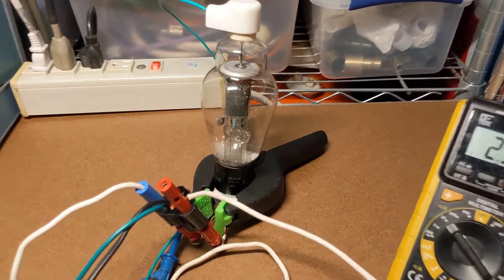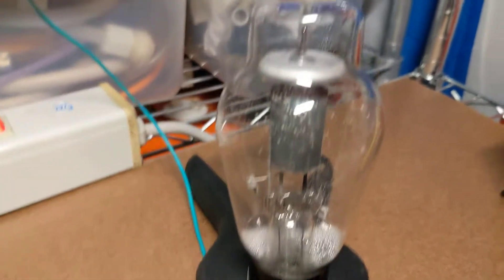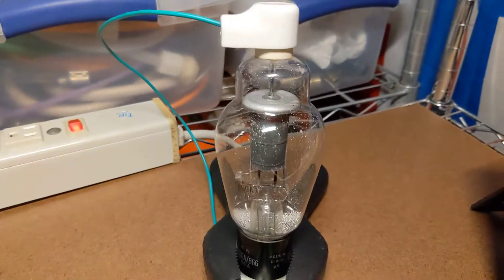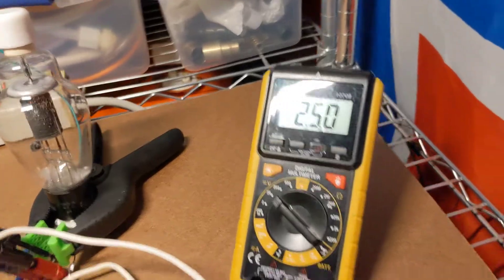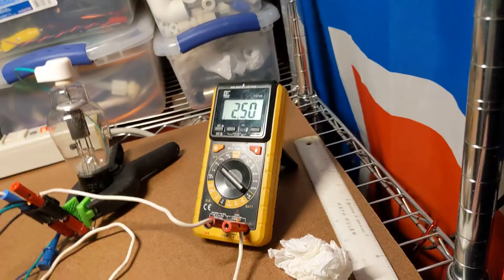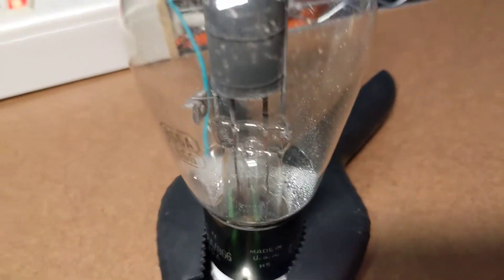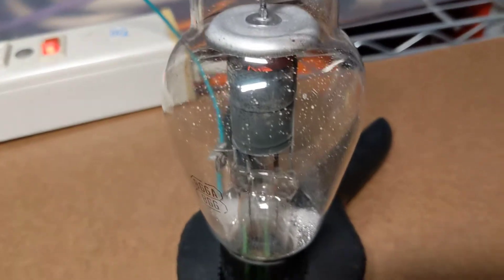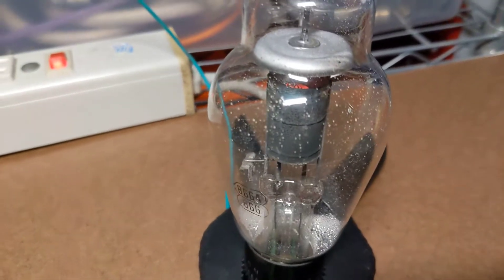Tonight I decided to light up one of these 866A rectifier tubes. As you can see, this is a pretty big tube — about six inches tall. It's a mercury vapor diode, a mercury vapor rectifier. So it converts AC to DC, basically acting like an electrical check valve.